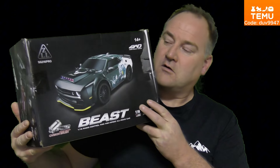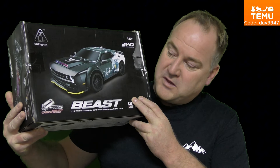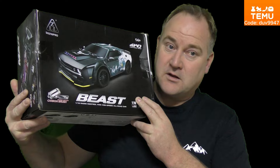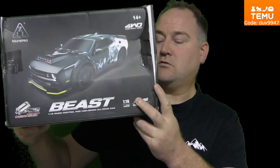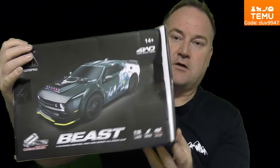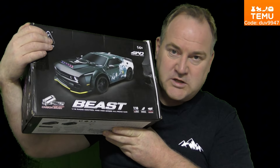Hello fans! Welcome back to Arsagöt and a new area view. This time we must have this car — it's the Beast Pro. You can also get it with the brushless engine, named Beast Max. I have the Beast Pro with the brushed engine.